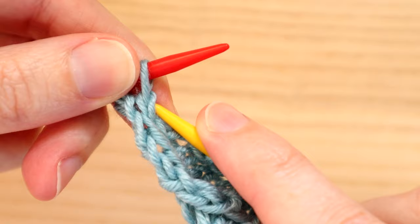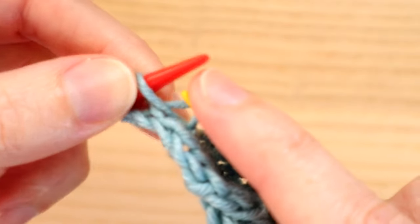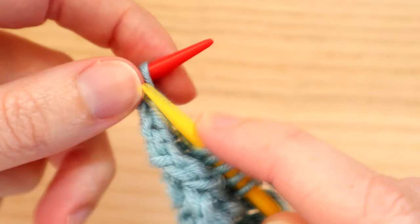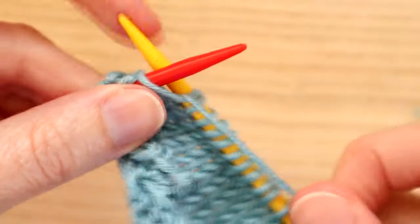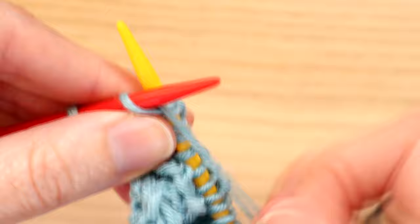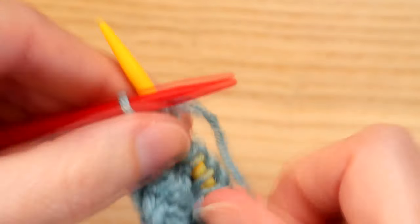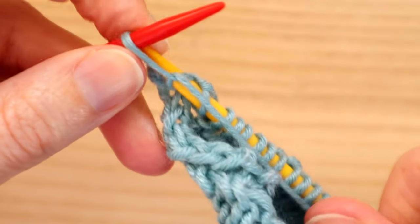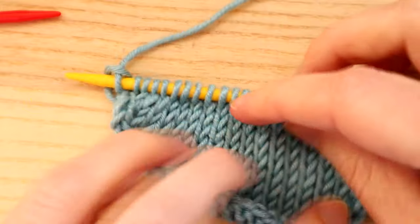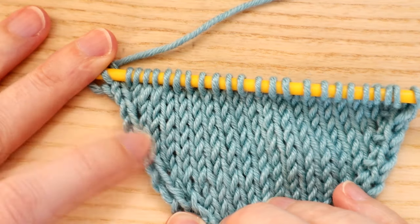We're going to grab the right hand side of that loop and just bring it up and pop it onto our needle. Then we're just going to knit that as normal, knit the one next to it, and then the very last one we knit as normal. We always leave the very first stitch and the very last stitch — just knit them as normal. And there we go, that creates a left leaning increase at the end.